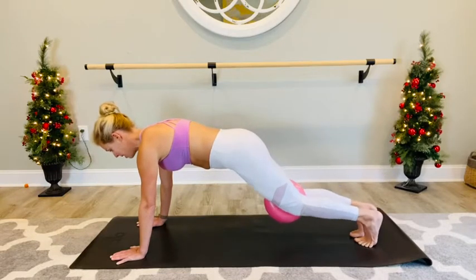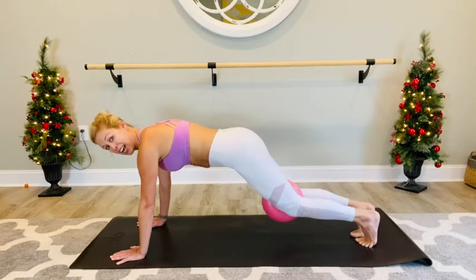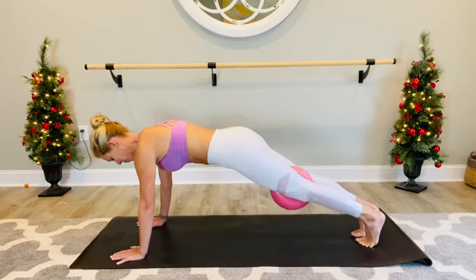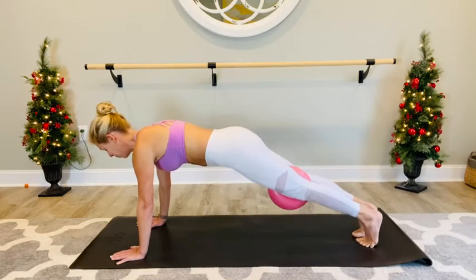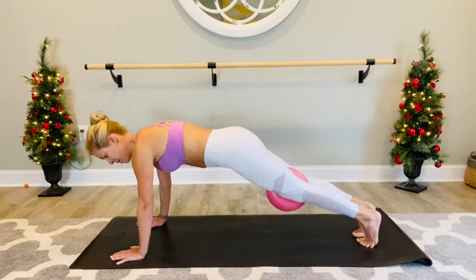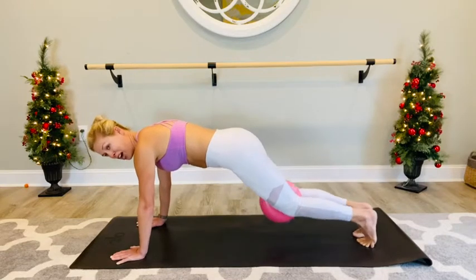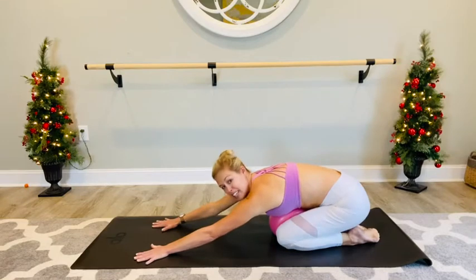Now we're going to drop the knees for ten, press it straight. Nine, press it straight. Eight, seven, six, five, four, three, two, and one. Straight, drop the knees, stretch it back, release through the upper body.